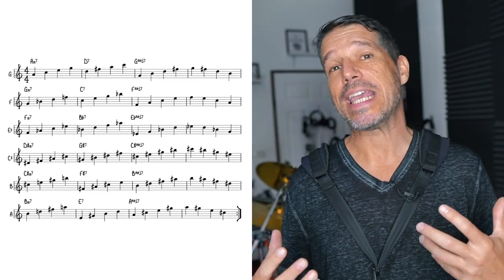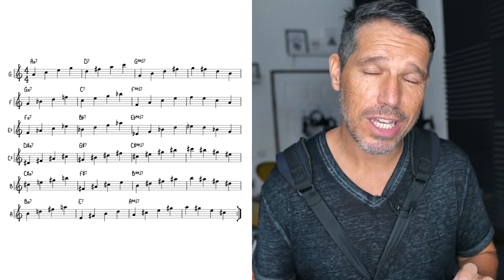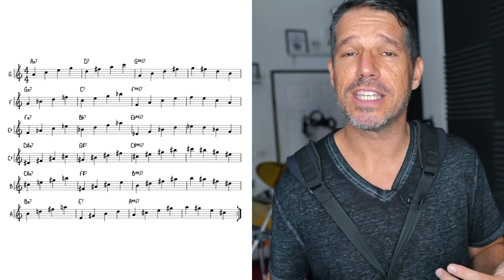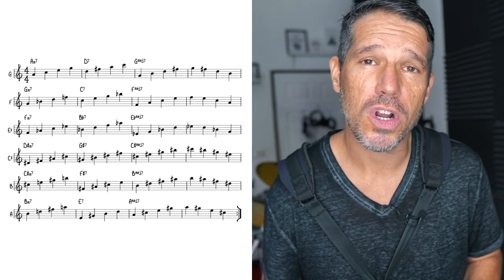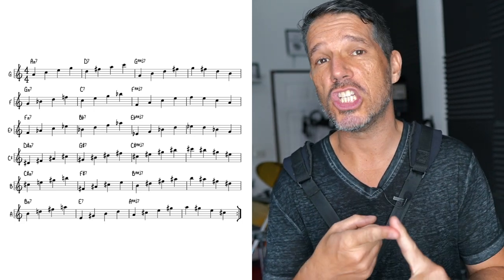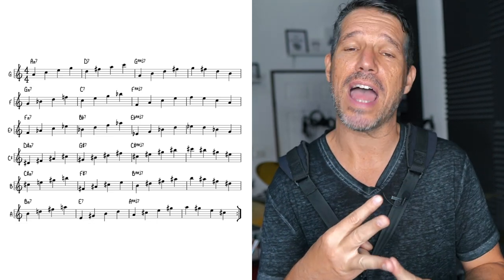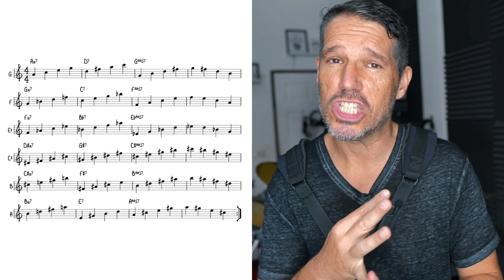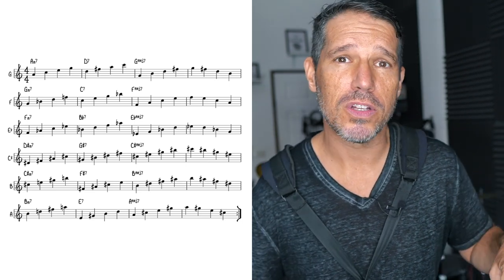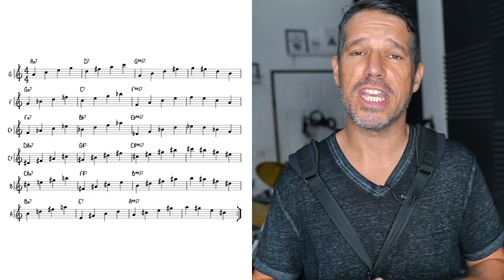You can start this exercise in any key you want, but I start it in the key of G because that gives you a really good running start — you have two pretty easy 2-5-1s before things get more difficult. The best way to work on this exercise is to get one key down and then connect it to the next. Get G down, then connect it to F. Get F down, connect it to E flat. Get E flat down, connect it to C sharp, and so on. Don't just start at the top and go all the way to the bottom — get them really connected so you're comfortable with each of these keys.